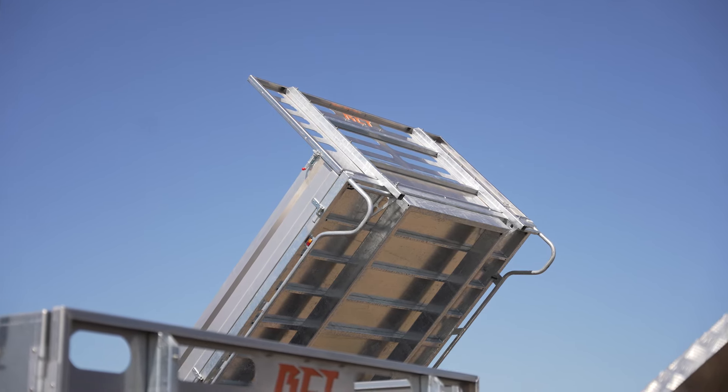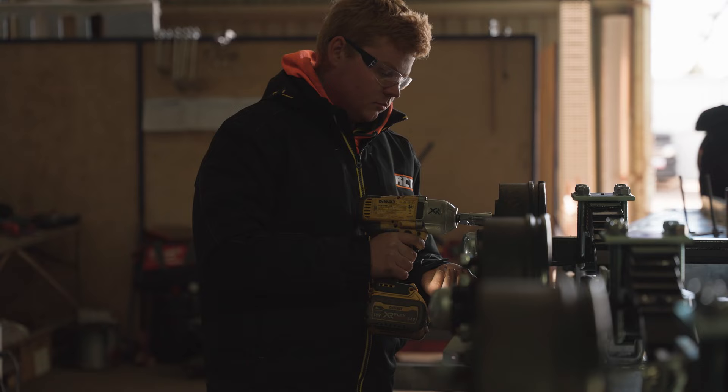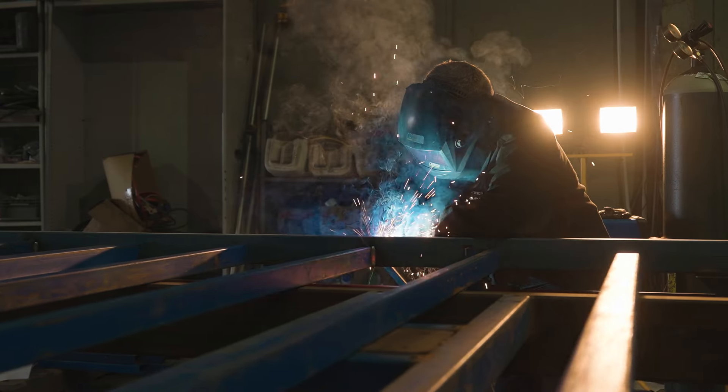So what you see here is a Premium X trailer, hot dip galvanized in one piece, all Australian steel, all built at Murray Bridge, welded, fabricated on site, all local.